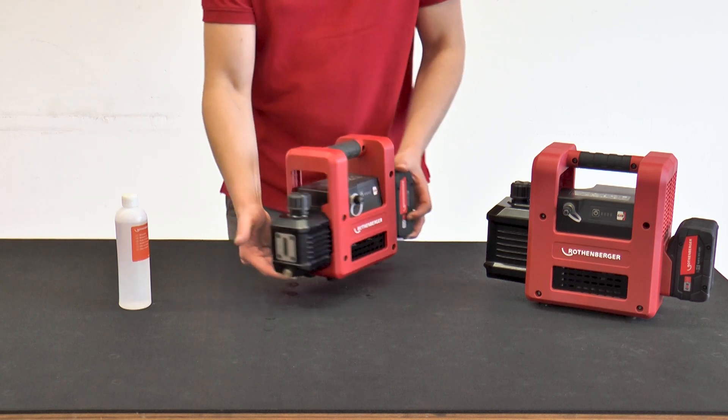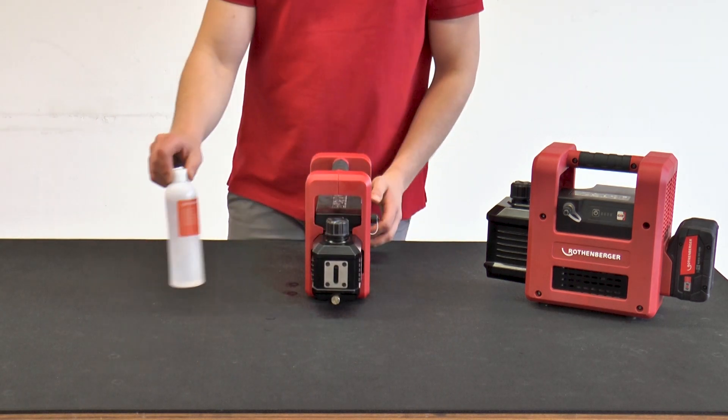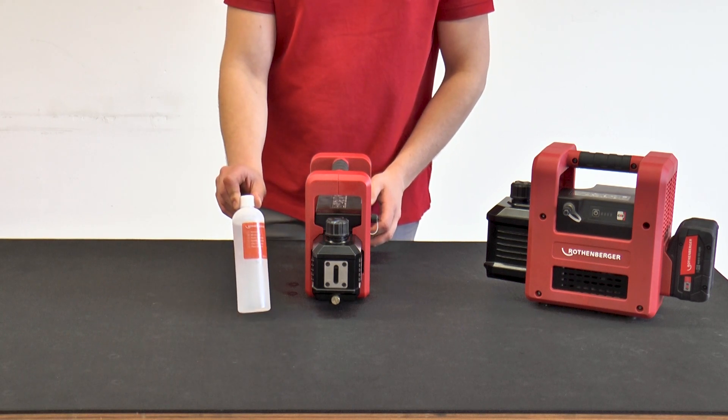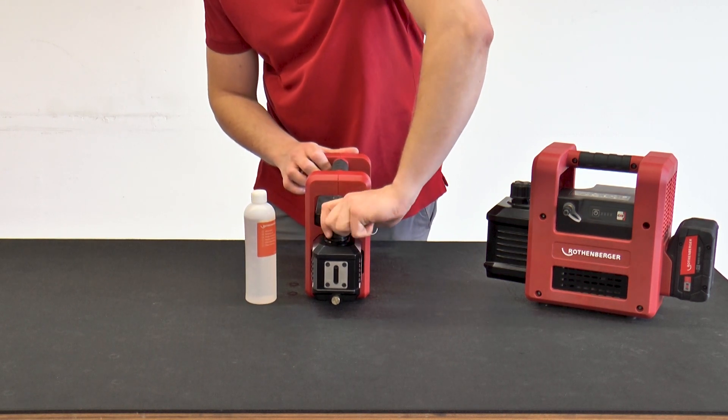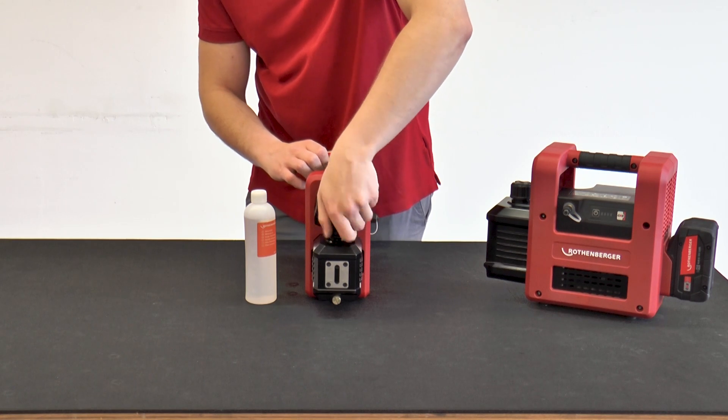There is no oil in the vacuum pump when it is dispatched, but fresh vacuum pump oil is included in the scope of delivery, which must be filled via the oil filler neck on the side at the top of the housing before the vacuum pump is used for the first time.